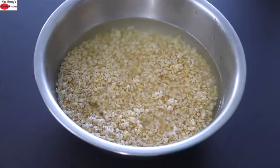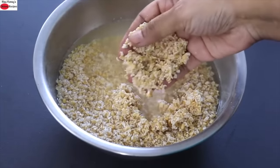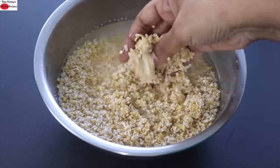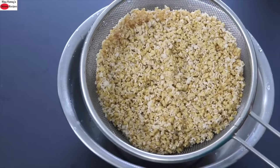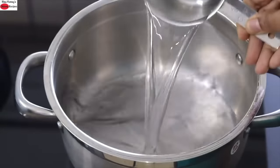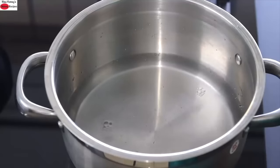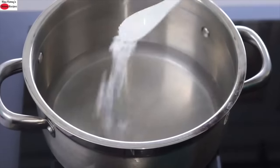After six hours, or the next morning if soaked overnight, the steel cut oats are nicely soaked. Wash and rinse them a couple of times and keep on a strainer. To cook the oats, into a saucepan add two and one-fourth cups of water — if you like your oats slightly runnier, add up to two and a half cups. Anywhere between two and two and a half cups is ideal. Once the water starts to boil, add pink Himalayan salt as needed, then add the strained oats.